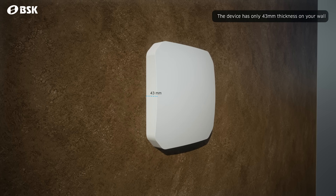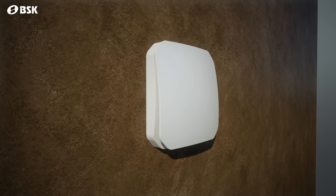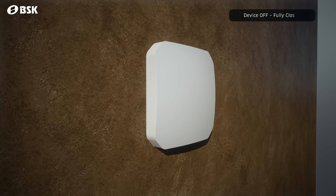The inside assembly of the unit is only 43mm thin. The front cover part also acts as a damper, opening only when the device is working, allowing the air to pass. It will be half open in night mode to reduce noise to a mere 3 decibels.